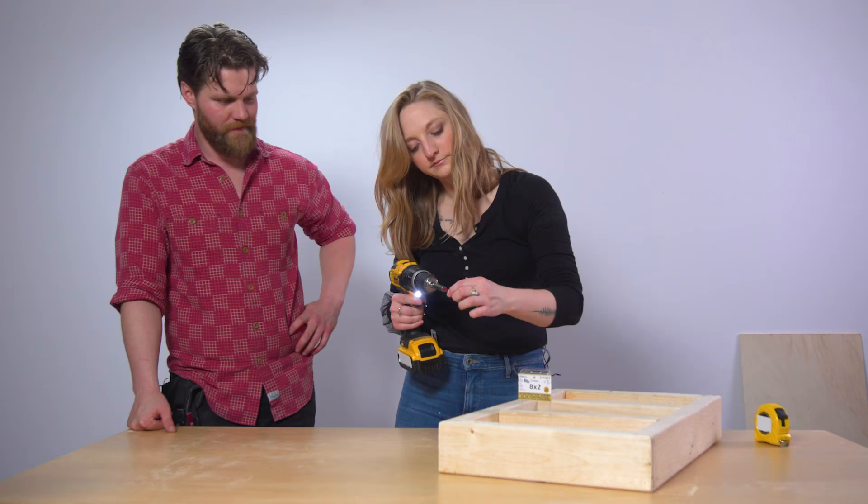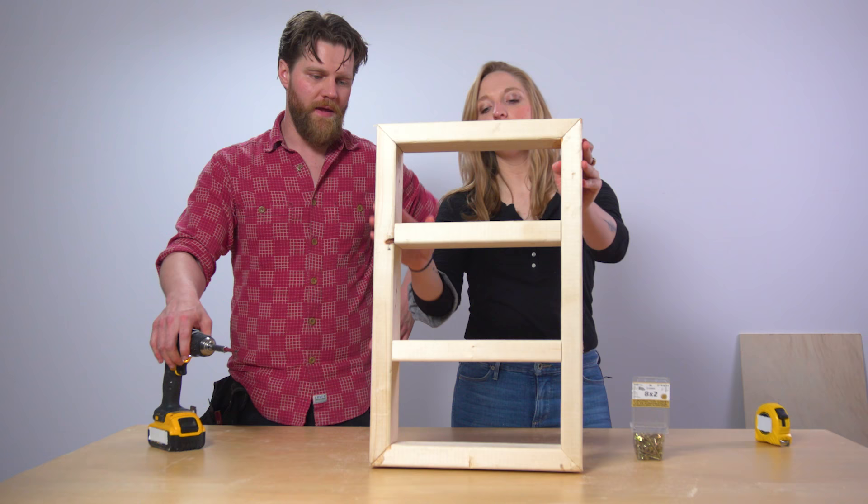Frame completed. We got every single shelf. We've got two steps left.